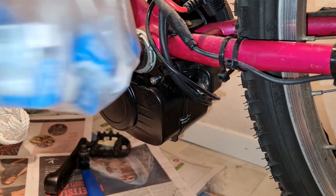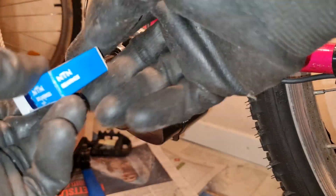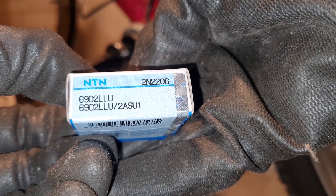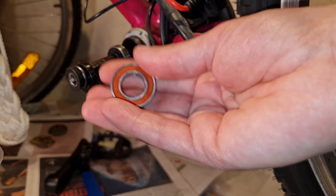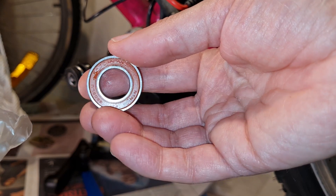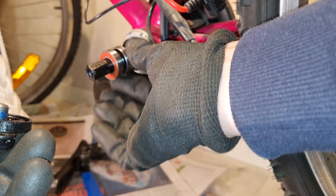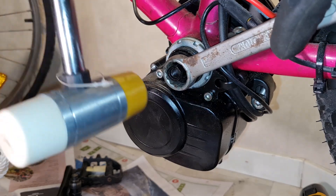I got a bunch of these NTN bearings — NTN, sorry — this is the one I think will work; I hopefully ordered the right type. The tolerances are quite bad, but at least this motor is simple to work on, which we appreciate as a DIY community. I'm putting it back; you can use three bearings on that side if you want, but I'm satisfied with two.